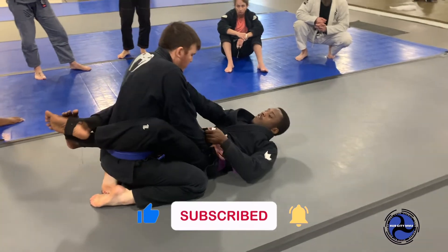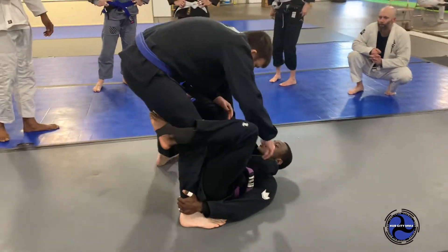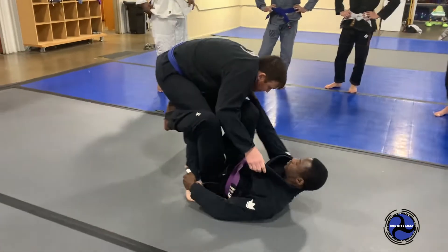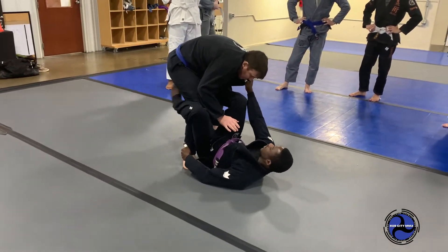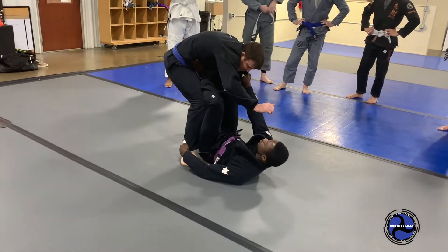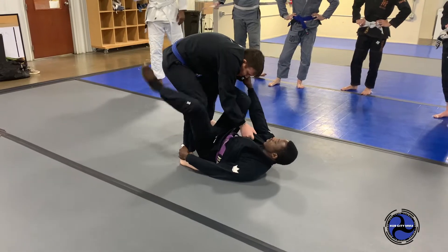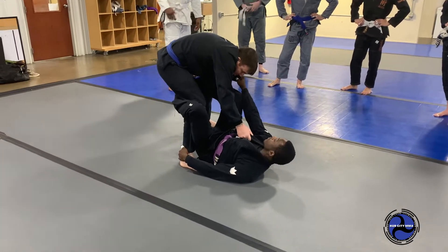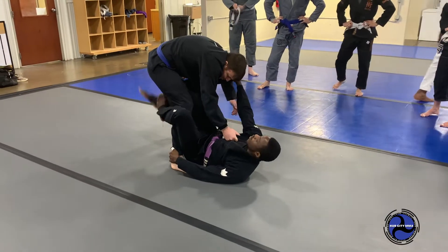So we're here. Collar sleeve. Josh starts standing. Drop down to De La Riva. I base check him. I'm going to get my grips and stuff situated. This time, since I can't tripod sleeve him backwards — he's doing a good job, maybe he's anchored on my collar, won't let me go — I'm going to go back. I have to give him something to do with his hands. My right foot is going to come under his butt.